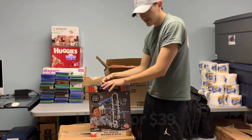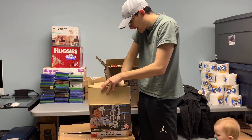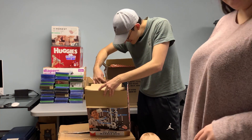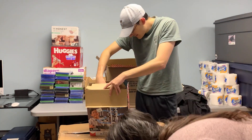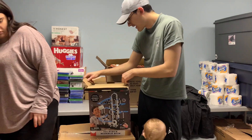FAO Schwarz 321-piece marble run set — let's see if this is new. Yes, this looks factory sealed! Everything is in there in its packaging. I would say this is a $70 item right here — a really good item.